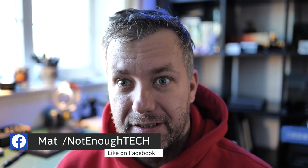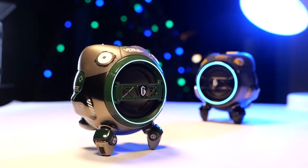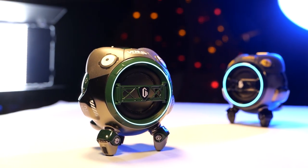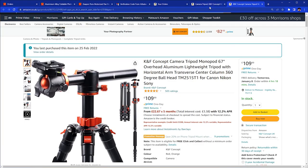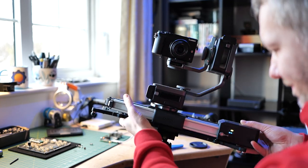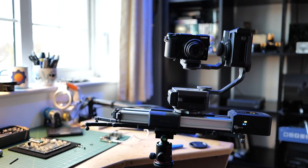I have this fancy motorized slider that I use to take shots like this, but I didn't have anything to properly support it — it was on a table and I was limited in how I could actually take my shots. So I thought I'd buy myself a decent tripod to support it, and when they arrived I was super happy, until I discovered this.